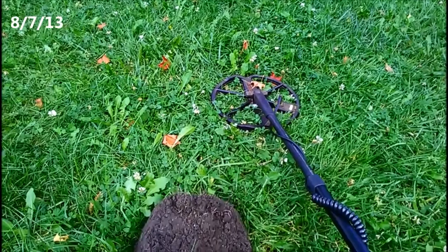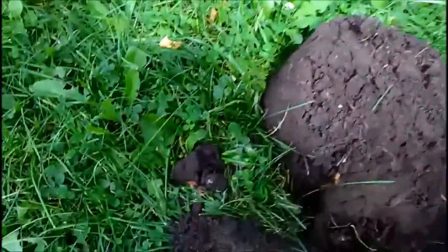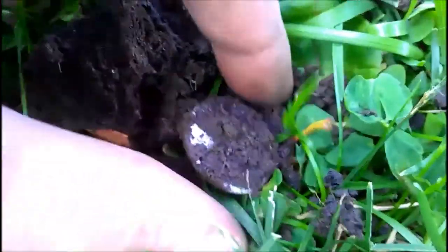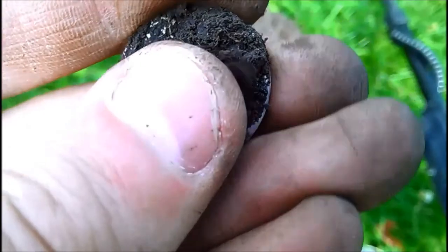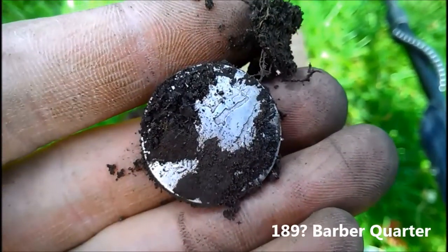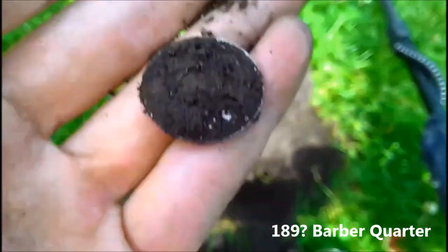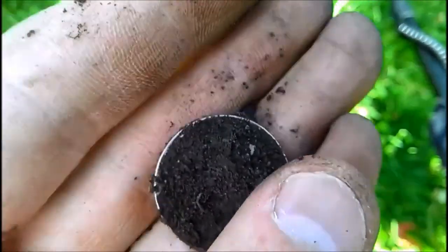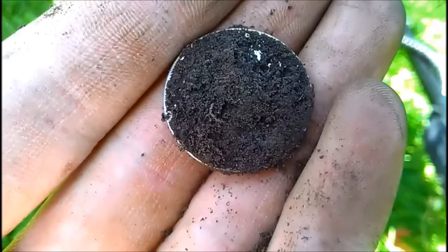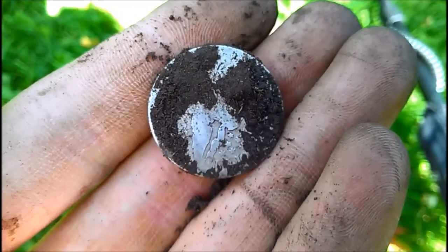My club president stopped down and said hi, showed me that he found a Merc Dime. Well, just to show him up, I found a silver quarter. I don't know what it is yet, but I guess we'll find out. Is it a Barber? No — or is it a Standing Liberty? Oh, it's a Barber! My second one this year. Before I rub it out I want to get it cleaned up and I'll get pictures of it. That's awesome, sweet!